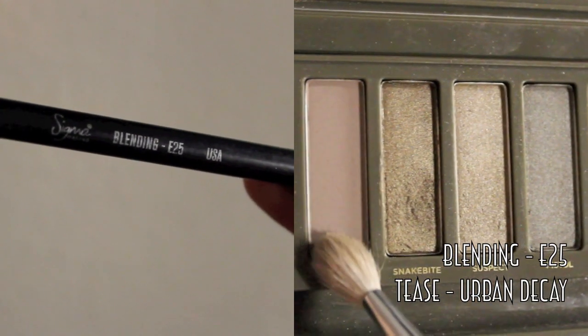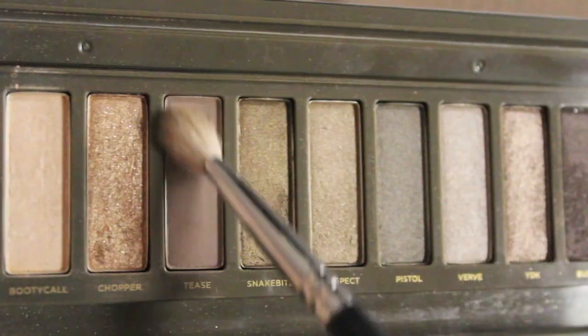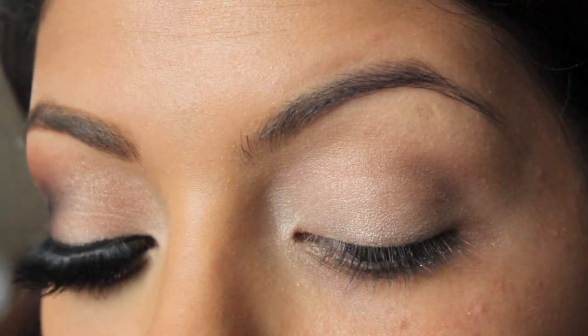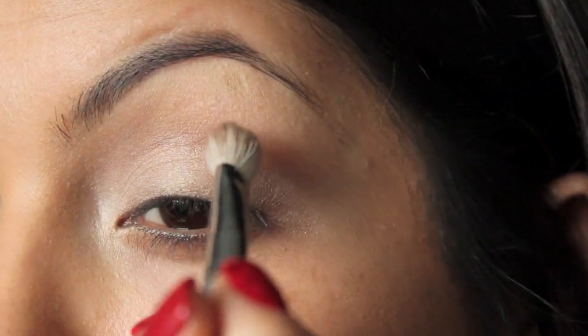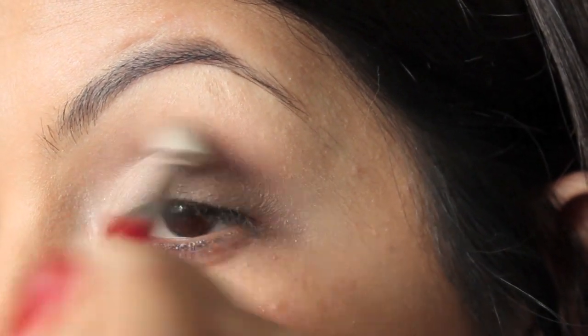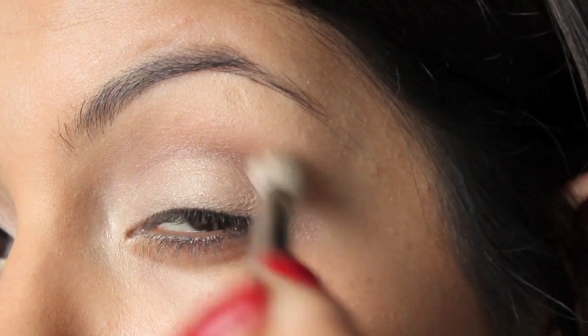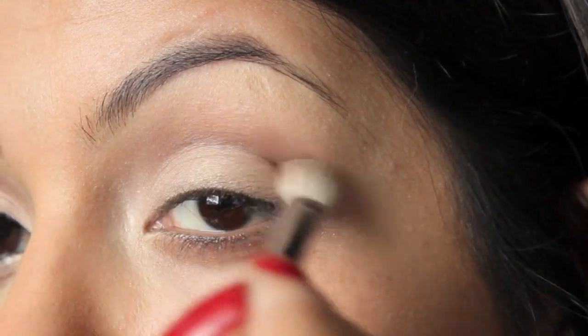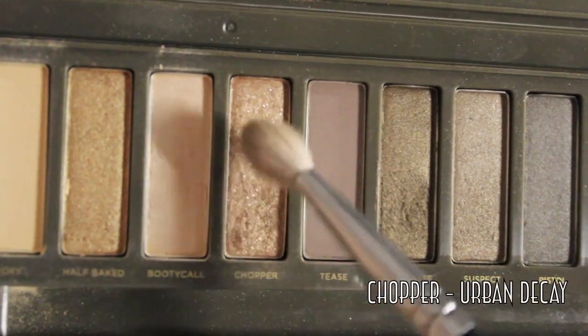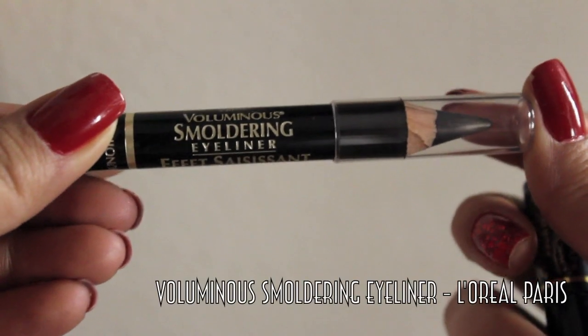The next shade I'm going to be using is Tease with a blending brush, the E25 from Sigma Makeup. This is basically going to help us with the dark shade that I'm going to be using later on. It's just kind of a blending color — on the taupey side, so it's a little bit warmer than black but not too dark, so we're not too harsh just yet. Then taking Chopper on top of that taupe color.